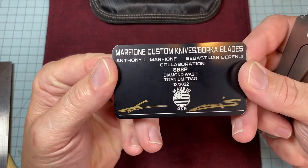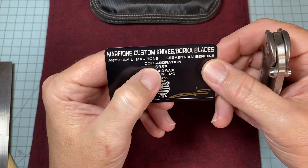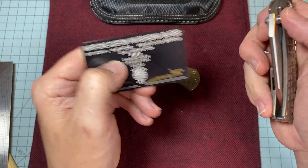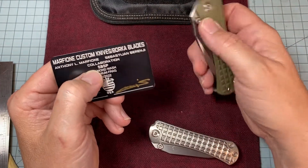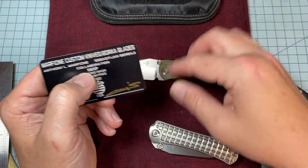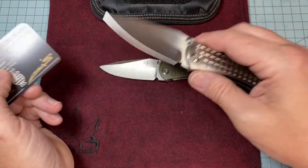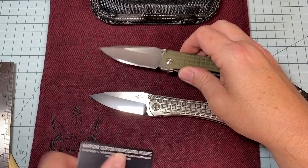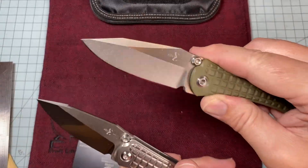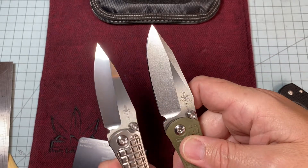There's the card on it — SBSP. So I know that SBDP, which is what this is, is drop point. And this is spear point. You can tell the two differences: drop point, spear point. Pretty similar.